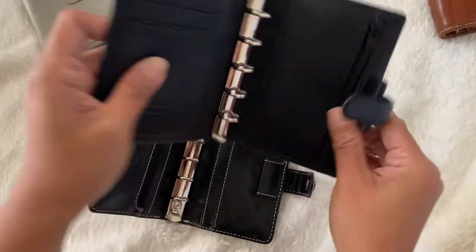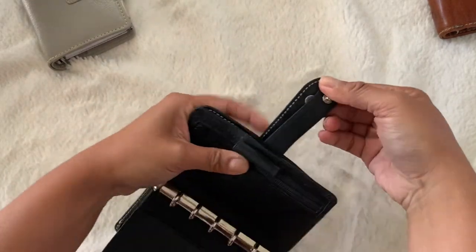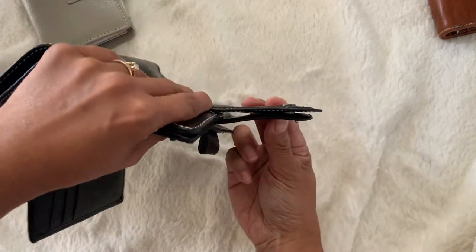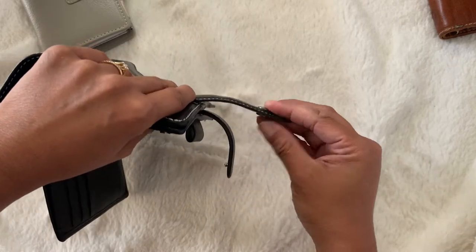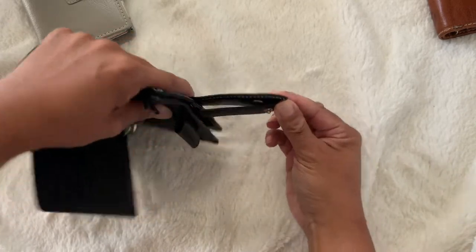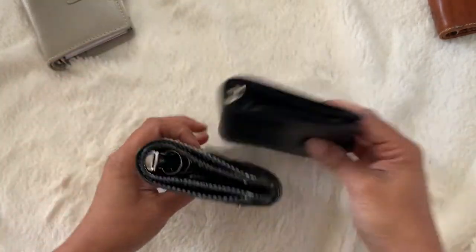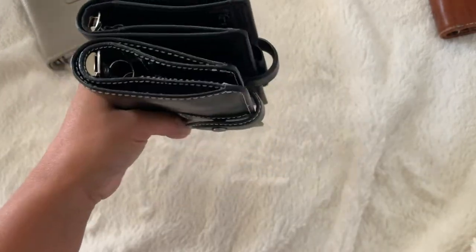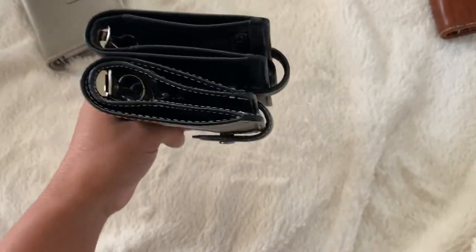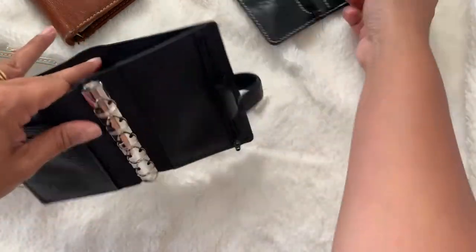When it comes to strap size, I think it might be the same. So let's just triple check — yeah, they are pretty much the same length. The Malden is a tad bit longer, but not that much of a difference. The snap is closer to the planner itself compared to the Finsbury. Even though the Malden has a longer strap, it's barely noticeable. I think what's most noticeable is the ring size — so that will determine how much you can stuff it. Both the Finsbury and the Malden have the big back pocket. Again, the Malden is less structured while the Finsbury has more structure.